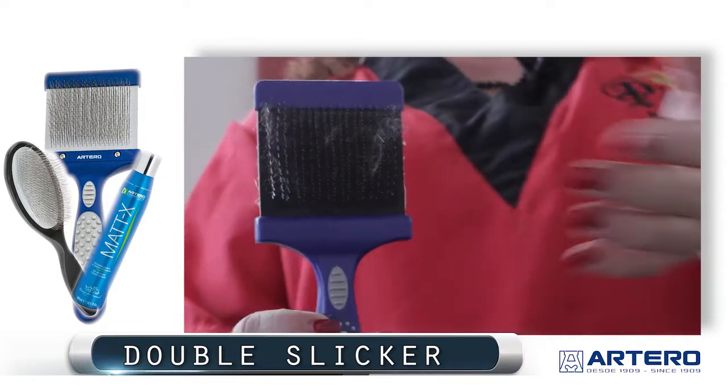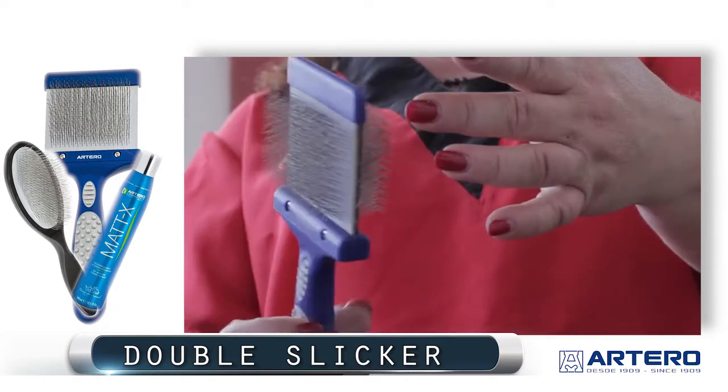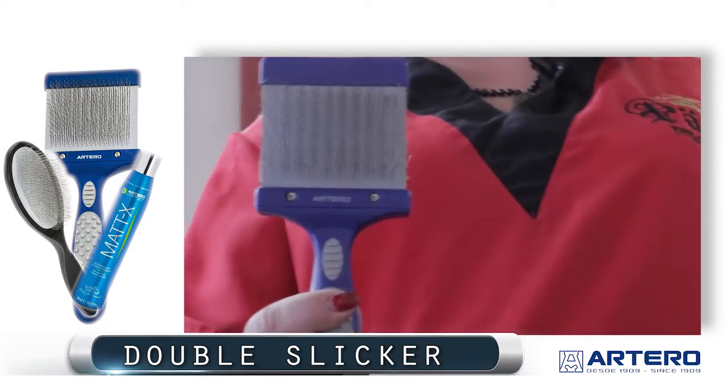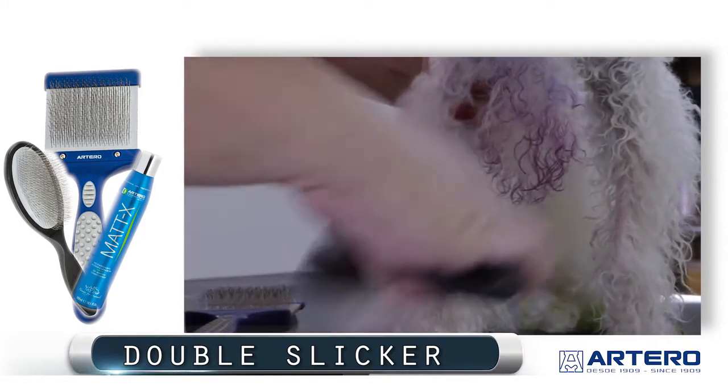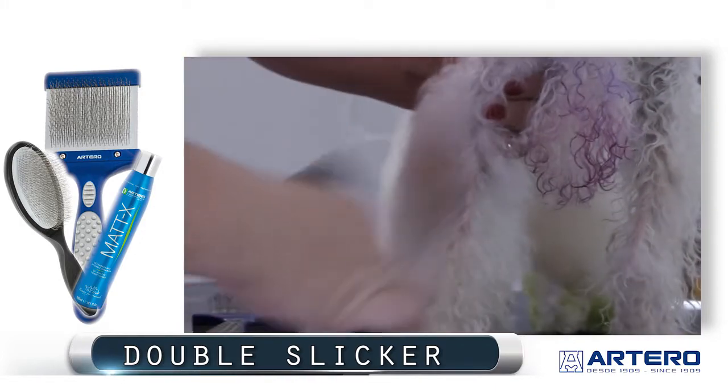Using the black side is to demat and the light side is to fluff out and brush. Another way to use the Maddox spray by Artero is to spray as you brush — that's when the matting is not as severe.